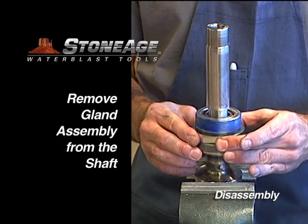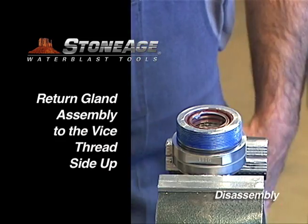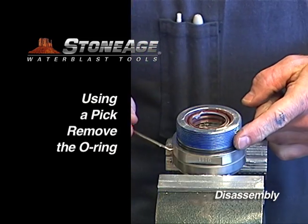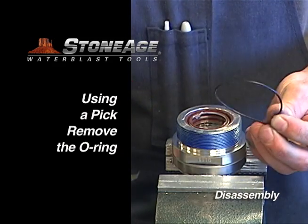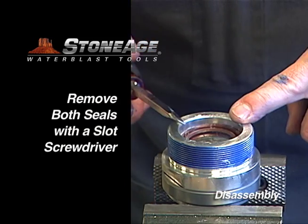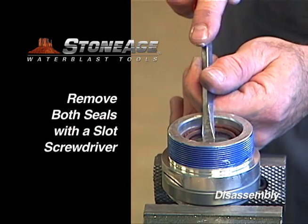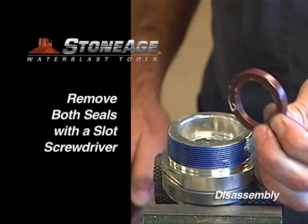Slide the gland assembly off the shaft. Place the assembly in a vise with the threads facing up. Remove the o-ring with a pick. The gland assembly has two shaft seals — gently pry out the first shaft seal with a slot screwdriver, then repeat the procedure with the second shaft seal and set aside.